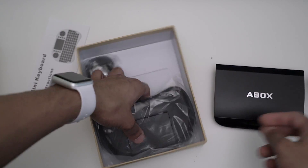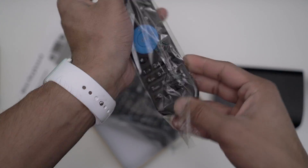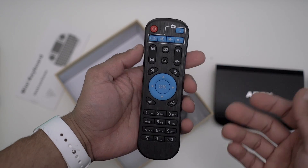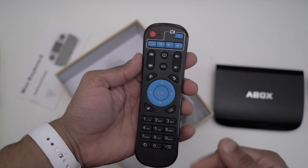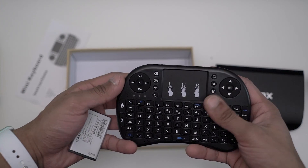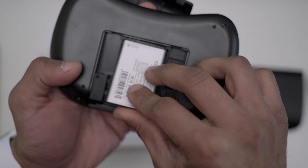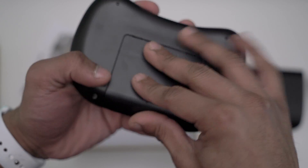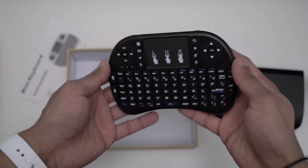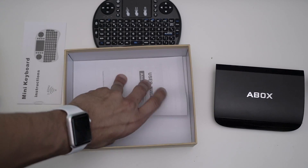We get a standard power brick, which most of them come with. And we actually get two remotes. The first one is the standard A-Box remote you get with all the A-Boxes — it's got the Kodi button, your menu, mouse buttons, really nice. With this one you also get this mini keyboard. The battery goes in here, and you get this nice keyboard with a touchpad and controls.